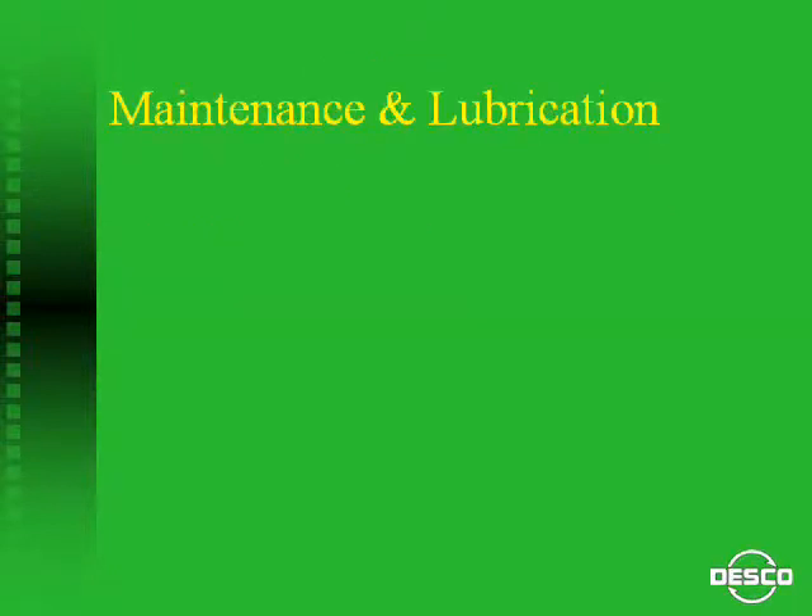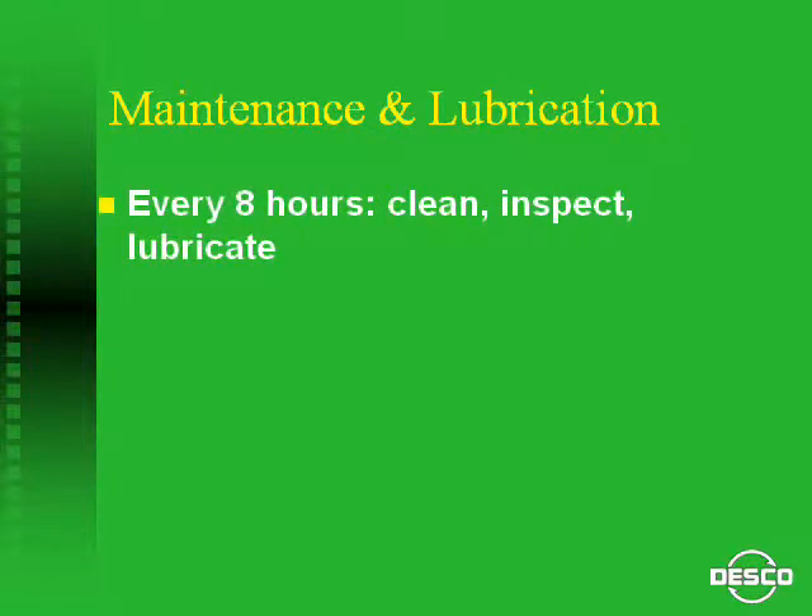Maintenance and lubrication are essential to tool performance and tool life. Every 8-hour shift of operation, the needle gun should be taken apart, cleaned, inspected for wear or damage, oiled, and reassembled.